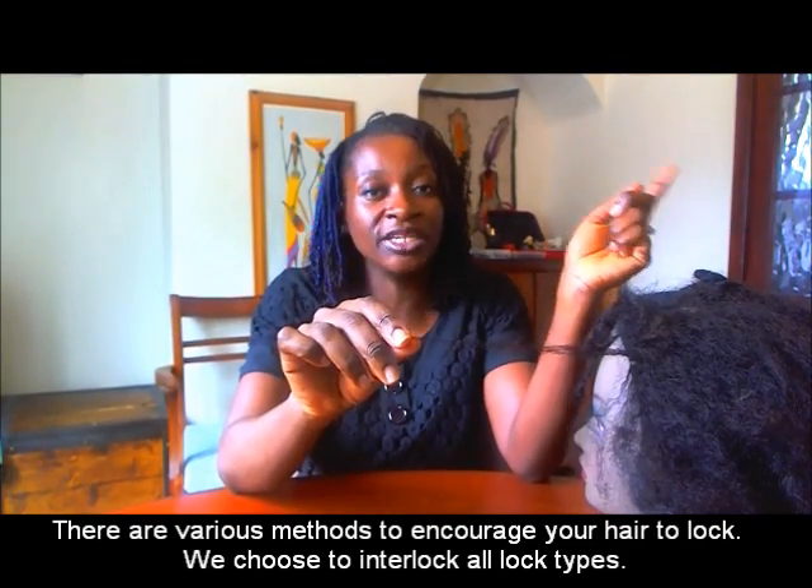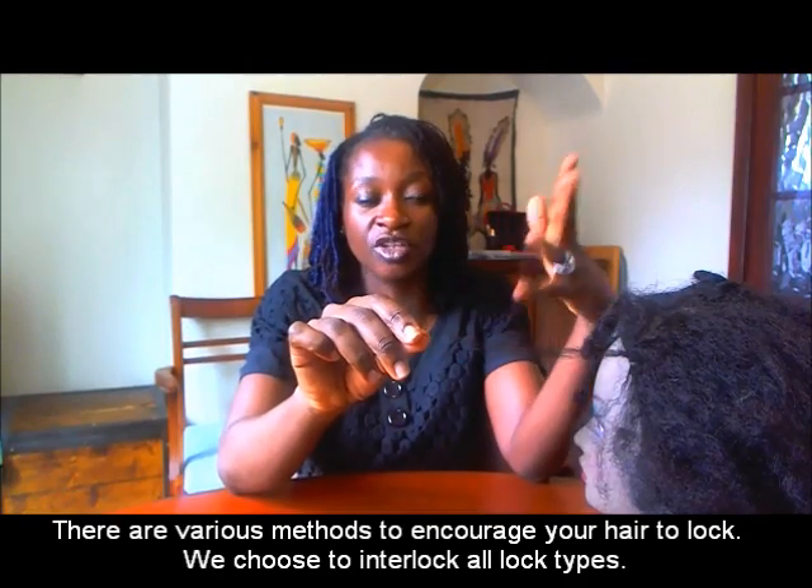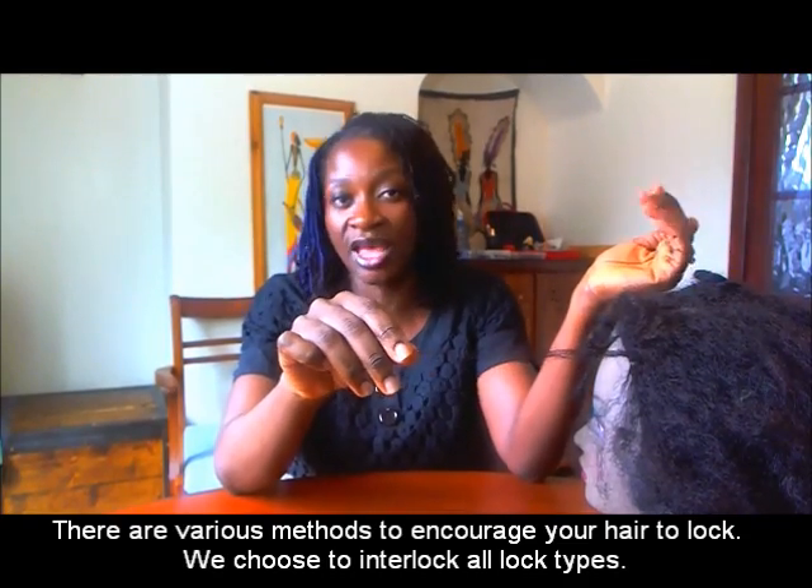I think I've explained already in previous postings that when we lock your hair, we lock your hair from the tip of your hair to the base. Your hair is locked with a certain locking pattern which should enable you to enjoy your hair. We only interlock — and we only interlock with our hands and with the tool — because we want you to enjoy your hair in the healthiest way.